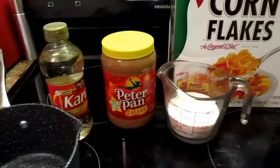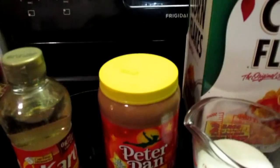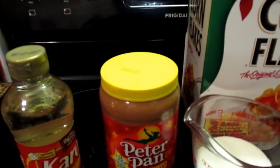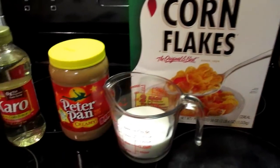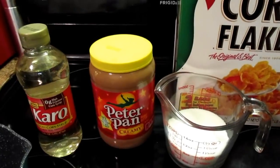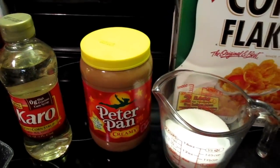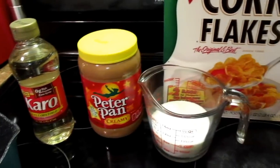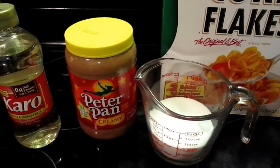Today we're going to make some no-bake peanut butter cookies — that's what they call them — or you can call them no-bake peanut butter treats. They have several names, but I grew up on these. They used to serve these in the lunchroom when I was a child, and I want to share this with you all.